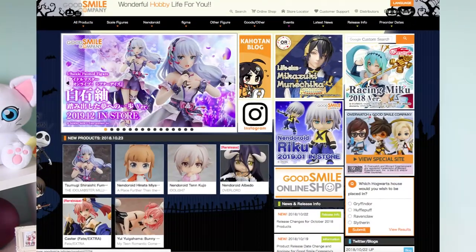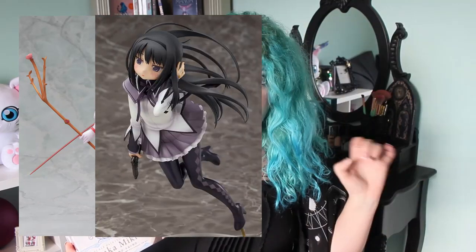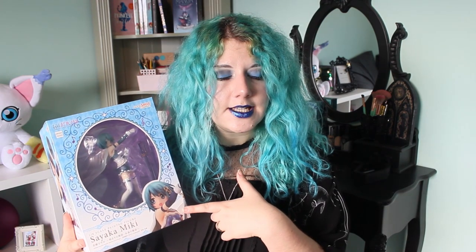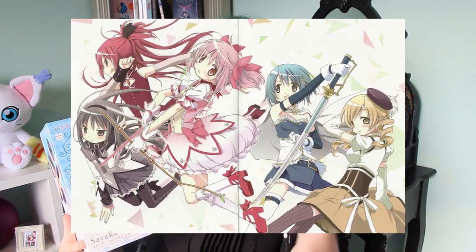If you didn't expect it from me already, yes, it's the girl with the blue hair. This is a 1/8 scale figure manufactured by Good Smile Company. It is part of a figure series for Puella Magi Madoka Magica the movie — The Beginning slash The Everlasting — and each one of these figures is based on the original key visual for the movie.